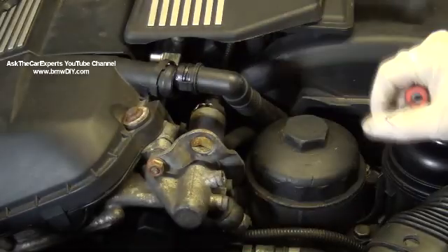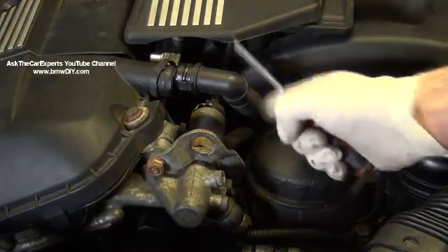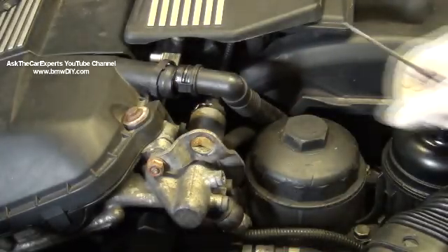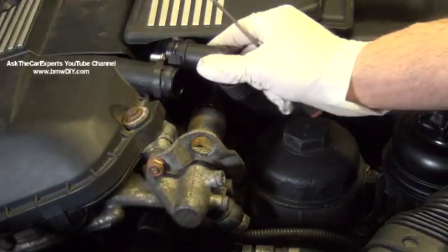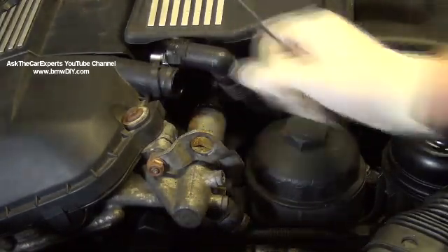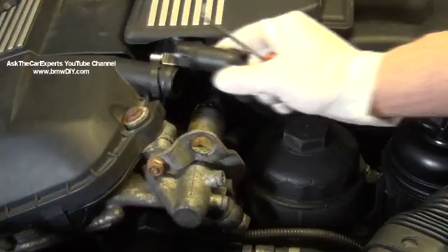Just be careful — if you pull back too fast and this is brittle, you'll snap it right here, and that goes all the way down under the intake manifold, which is kind of a pain to deal with by itself. But with a little bit of finesse, you can get that hose out of your way for the cyclone.